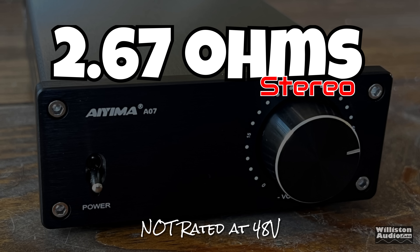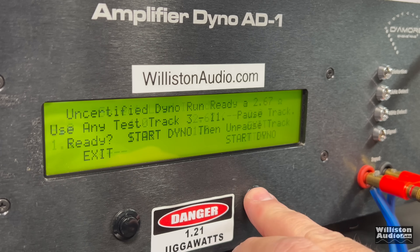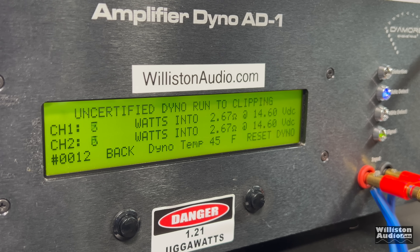We couldn't go without trying the 2.67-ohm stereo test at 48 volts. Certified test to 1% distortion: 184 watts per channel with a 250-watt power supply. For short bursts it can put out quite a bit more than the power supply is rated. Uncertified up to clipping: 288 and 271 watts — almost 300 watts per channel. Dynamic with a 1 kHz burst tone: 269 and 269 watts.